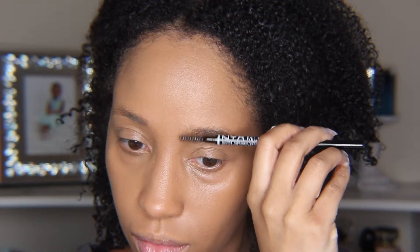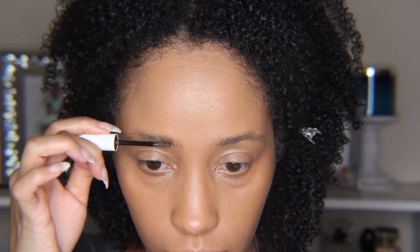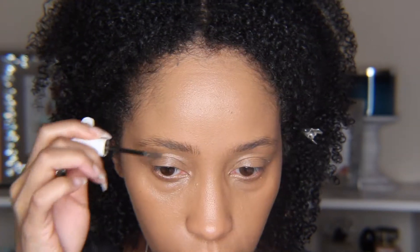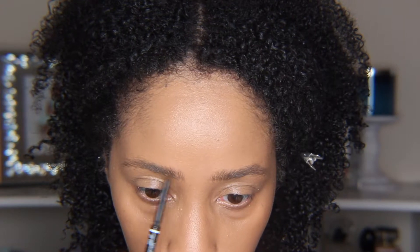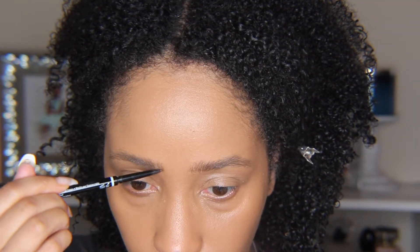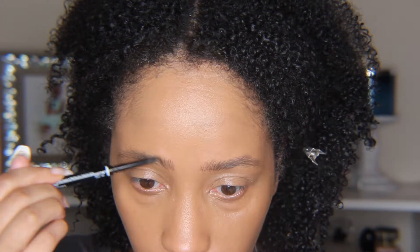Next I went on to brows. Naomi's brows are like a soft boy brow with a little bit more tapering, so I feathered them upwards slightly and then squared them off at the top, using a brow mascara first to fill in sparse areas and a pencil to clean them up and define where needed.